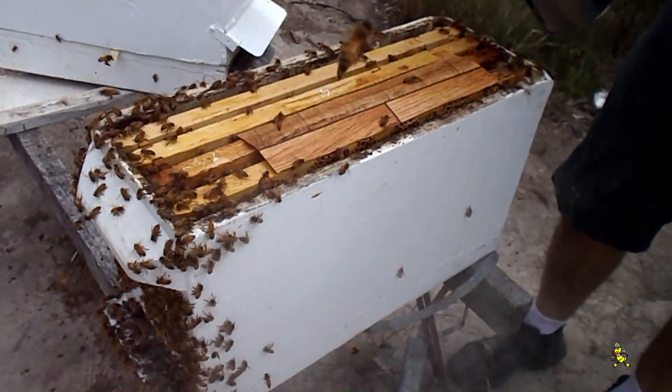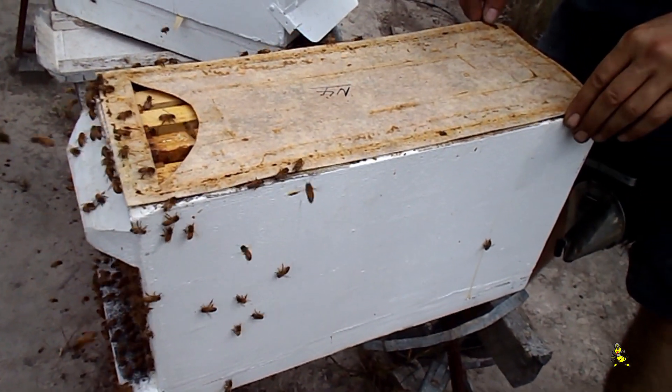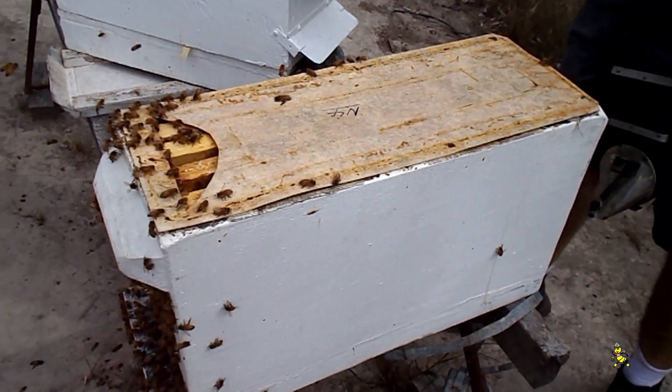A clean cell has been placed in this particular nuc, and now we're putting the VRM on — previously known as the winter mat — for warmth when the temperature gets under 20 degrees.